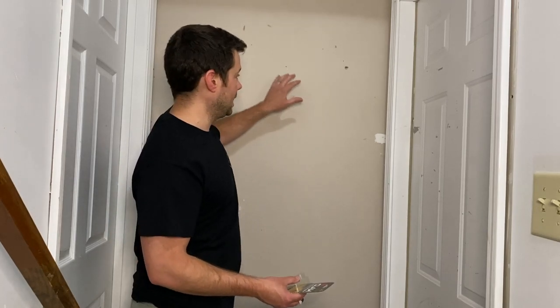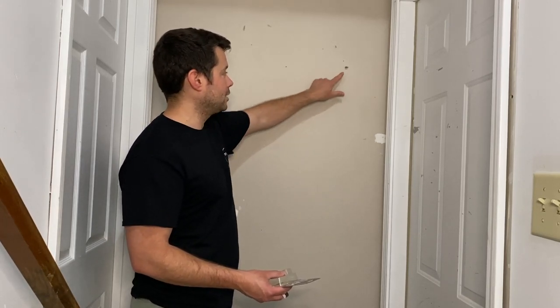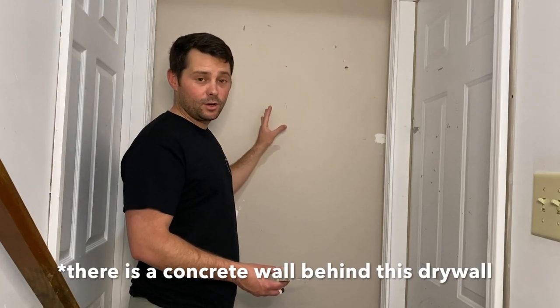Hey guys, in today's video I want to show you how we're going to hang a mirror right here behind me with no tools. One of the biggest problems I ran into with this is I couldn't put a drywall anchor, I couldn't put a monkey hook or anything like that to hang this picture frame or this mirror for my wife.